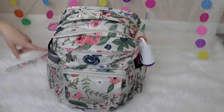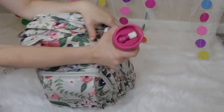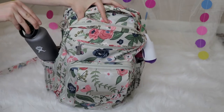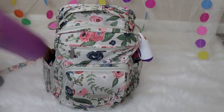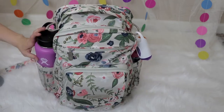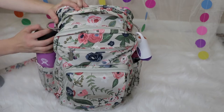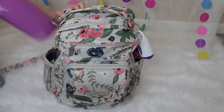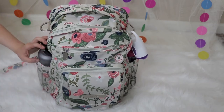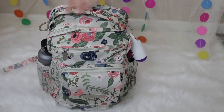Then there are two bottle pockets. On this side, I have one for my daughter — it's her 18-ounce Zoli water bottle. And then on this side, I have my 21-ounce Hydro Flask. It does fit the 40-ounce Hydro Flask. If we're out for the day or going to the park, I usually take the 40-ounce one so I can refill water bottles. But if we're just going on a hike, my husband usually has his camel pack, so I just have this one as a backup water bottle.